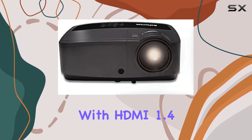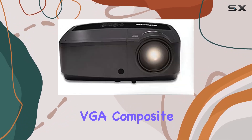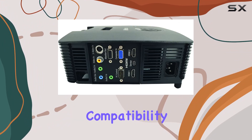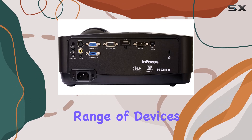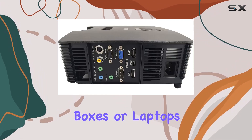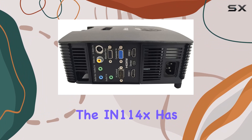Connectivity options abound with HDMI 1.4, VGA, composite video, S-video, and more, ensuring compatibility with a wide range of devices. Whether you're connecting Blu-ray players, cable boxes, or laptops, the IN114X has you covered.